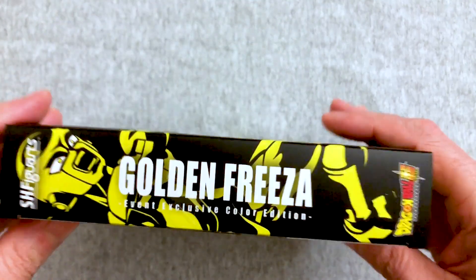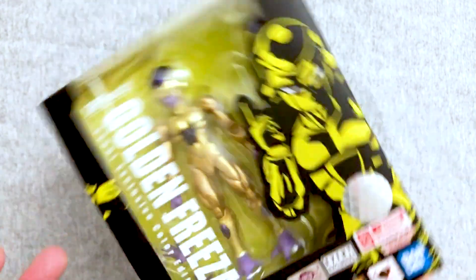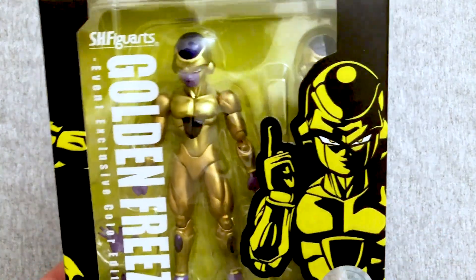So of course we do love these Figuarts. These Figuarts are expensive, but they are totally worth it. And we do have this Frieza — at least the mold — so for us it's really just going to be the event exclusive color difference.